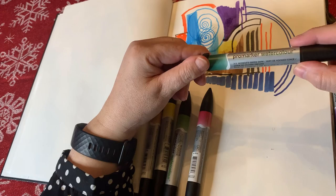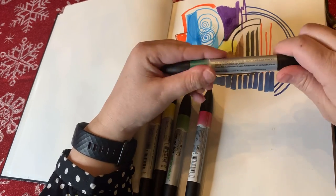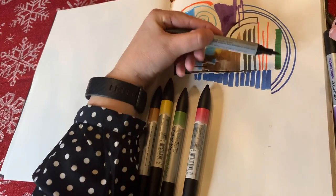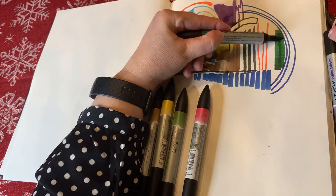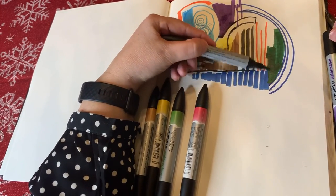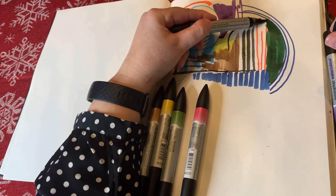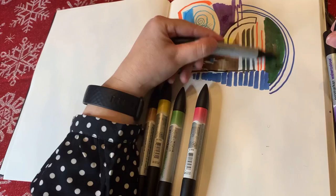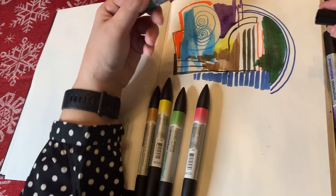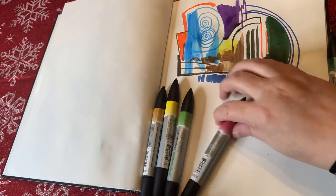Windsor and Newton Pro Watercolor Marker — Hooker's Green Dark. How dark is dark? It's pretty dark — look at that. It's a really rich, dark green. It's almost like a really dark pine tree color. I could just keep filling the page with that color — it's nice!